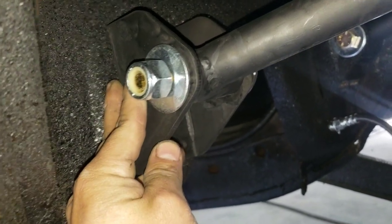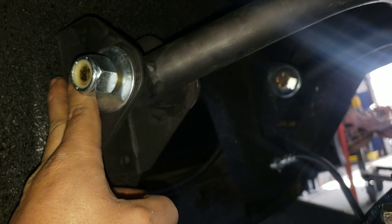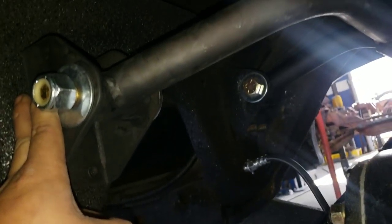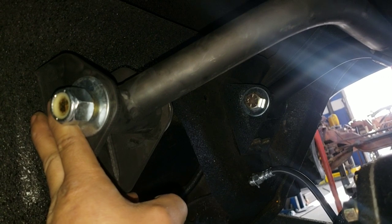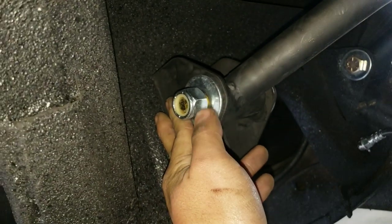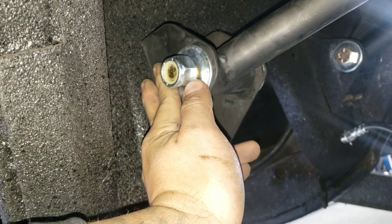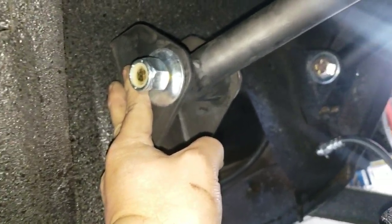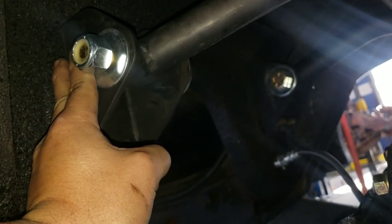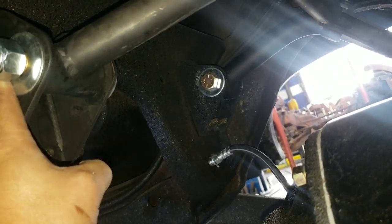You want to try to get this bracket as level as you can with the other side — use a measuring tape and get it squared up as possible. The main goal is to keep this rear end centered. Also make sure you're placing the bolts so you can get them out later down the road. Don't put the bolt head on the frame side because with the bolt being so long you'd never get it out. We always put the nylock nut towards the frame side so it's easier to remove.